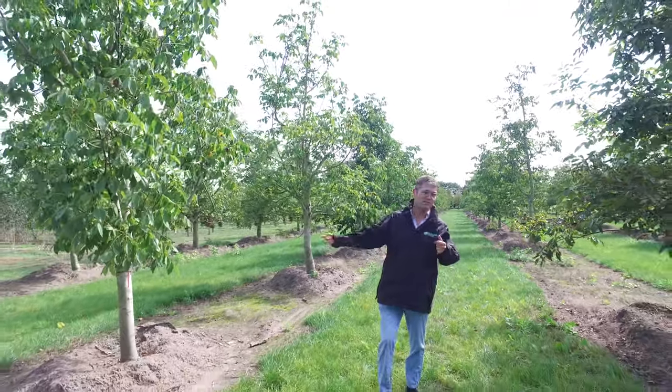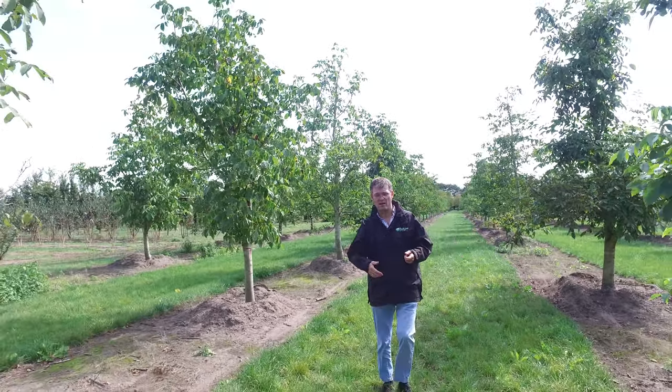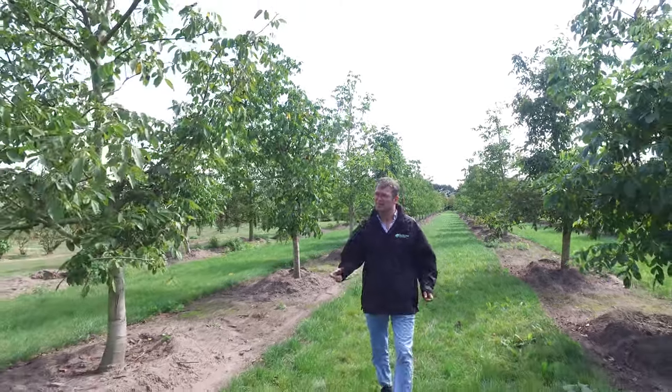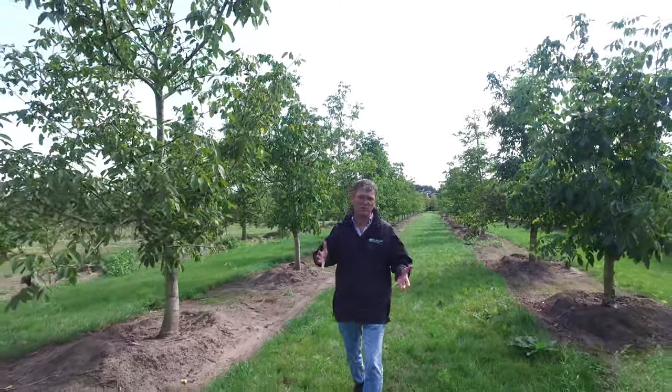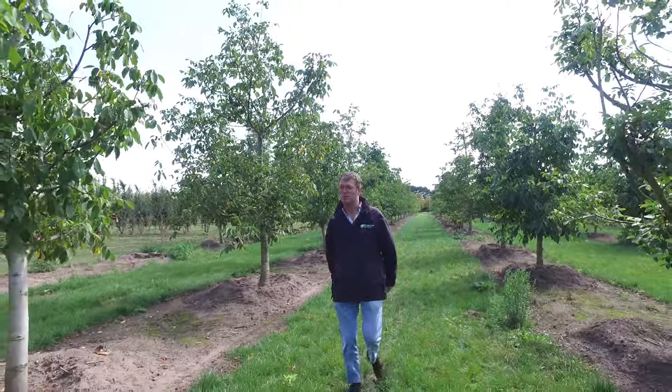Another advantage of these trees here is that they are all grafted, so it doesn't take years before they are carrying their nuts. These trees get about 15 to 30 meters in height and they will get a very wide, regular crown as well.